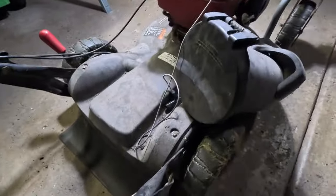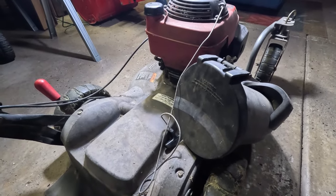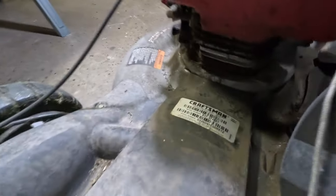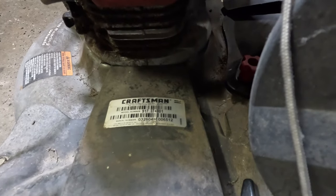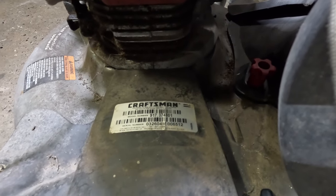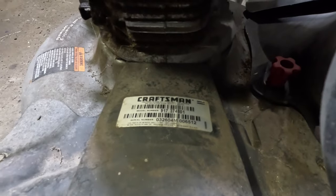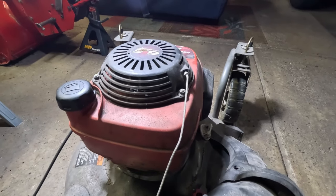It does need some cleaning up. The person listed it as needing a spark plug and some gas. You have a lever here that controls the height of the rear wheels — just one lever does both of them. You can see the model number and serial number here, and it looks like March 26th, 2004. When you have a Craftsman, if you look at the serial number, the first two digits are going to be the month, the third and fourth digit are the day, and the last two will be the year. So it's a little dirty, but it looks like an interesting thing to dive into.